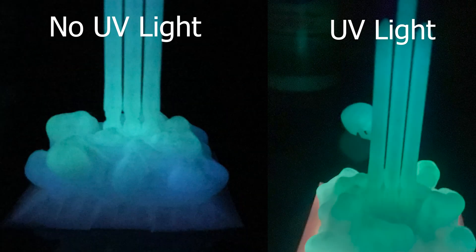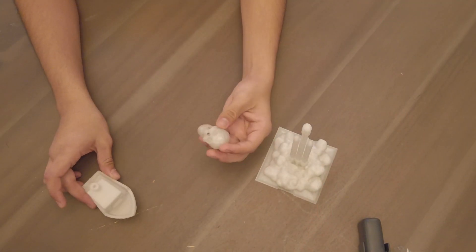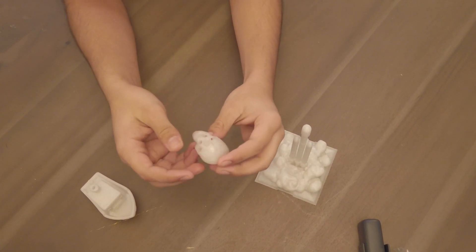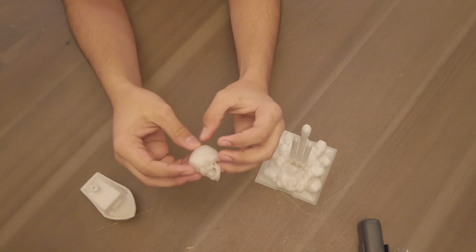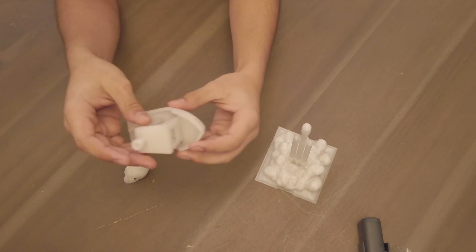I'm not sure why it showed a lot more blue without the UV light — I think that might just be my camera. My final thoughts are that this filament is actually pretty good; it's what I would expect from a glow-in-the-dark filament.